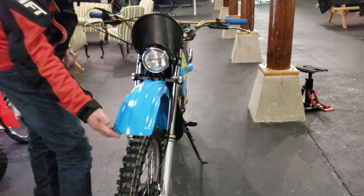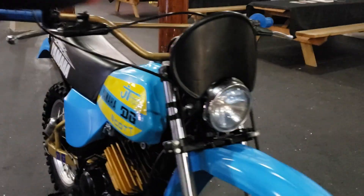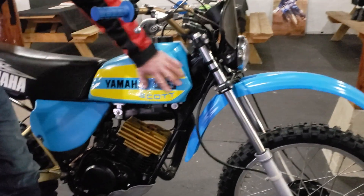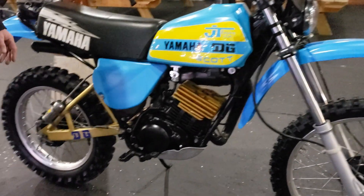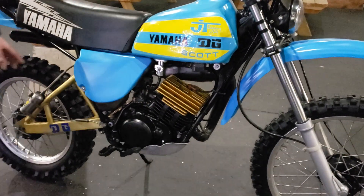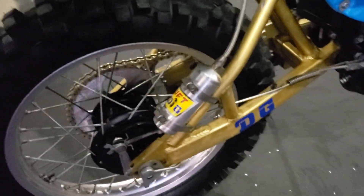Brand new Yamaha IT-175 OEM front fender. Brand new Ori grips. It's got a set of DG — correct — gold bars, new levers on both sides, and new Ori grips. Brand new replica DG graphics on the original tank. New side panels. It has the DG head on it. It's got the DG swingarm. This, folks, is the definition of unobtainium. Where are you going to find a DG swingarm and a Luft DG shock for a 70s Yamaha IT-175?